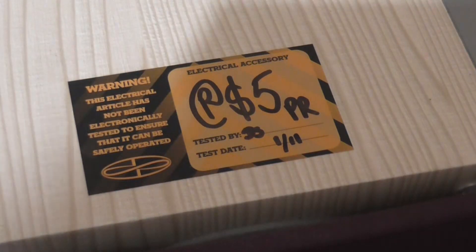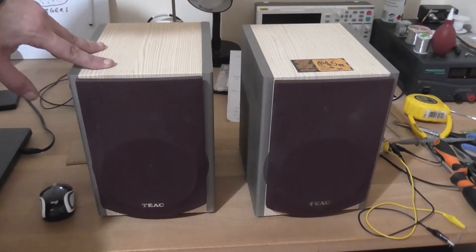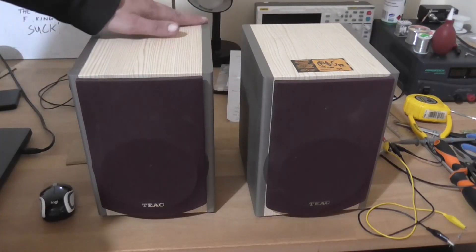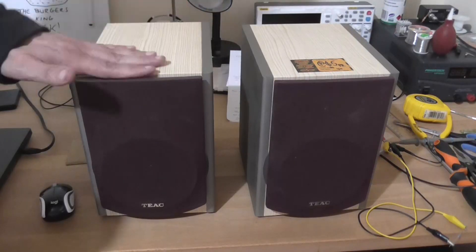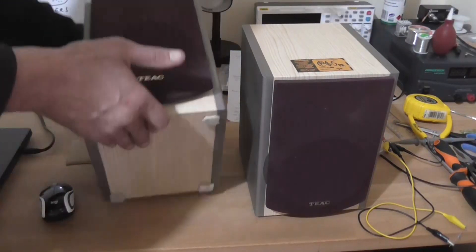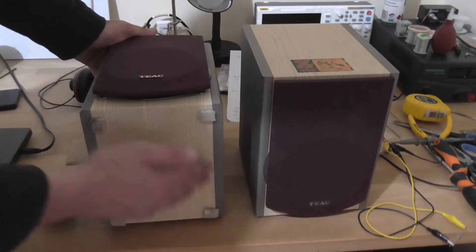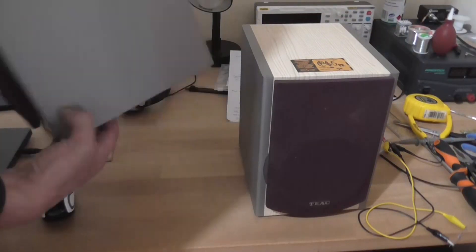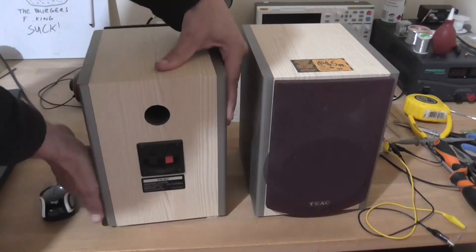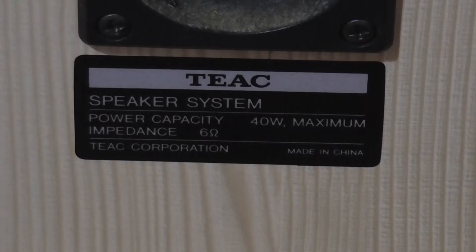They're basic speakers — not anything really to write home about. But they've been sitting in there about a week and it's got a real nice looking wood veneer here. It's a bit dirty and needs cleaning. On the bottom of each speaker are these felt pads so they don't slide around the bookshelf or the desk, because these are bookshelf speakers. On the back here we've got a bass reflex port and the piano key style input connector.